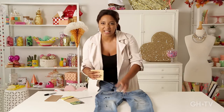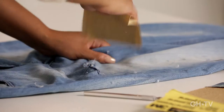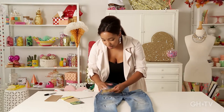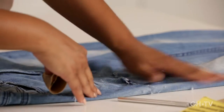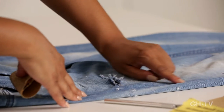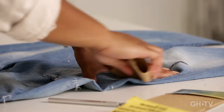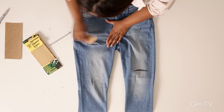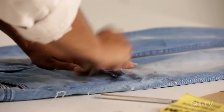People like distressed jeans because they like them to look comfortable and lived in — we're just sort of helping along the aging process. It's also great that we've cut these here and made the slit. But if you also want to distress them along the sides where you haven't cut, that's fun too. It just sort of takes up the color on your jeans and makes them look really old and loved.